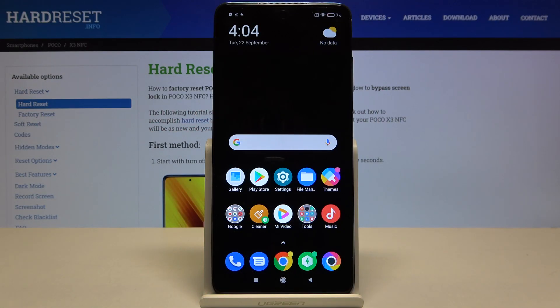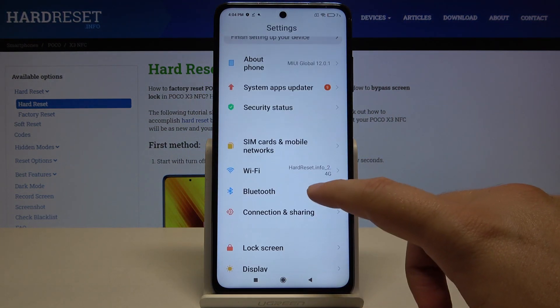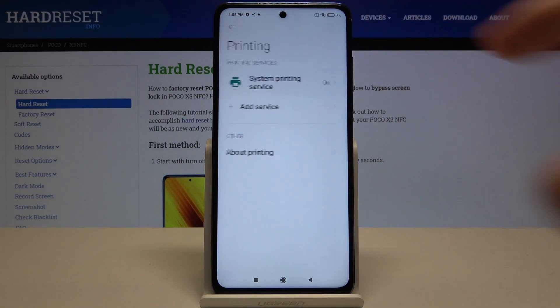Welcome! If you want to connect a printer to your Xiaomi Poco X3, let's go to the settings. After that, we have to go to the connection and sharing, then tap on printing and use the system printing service.